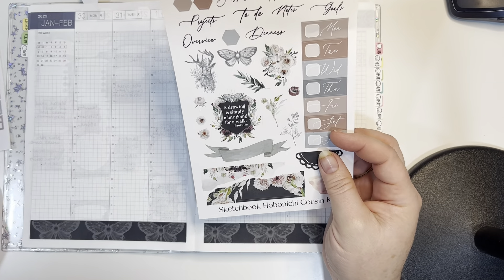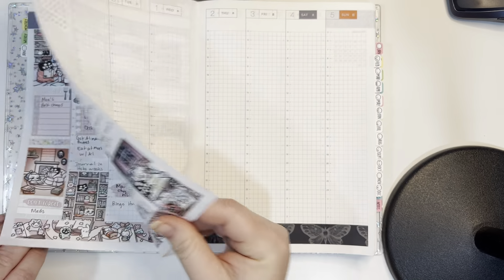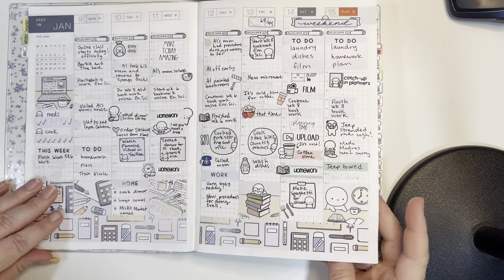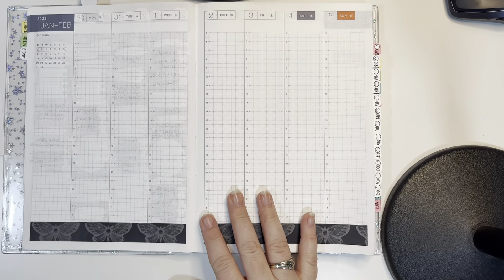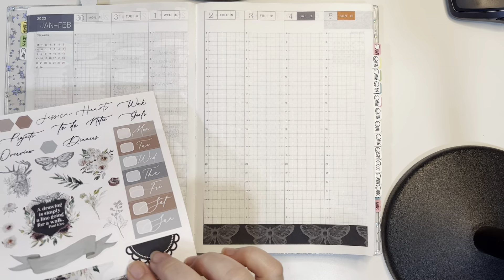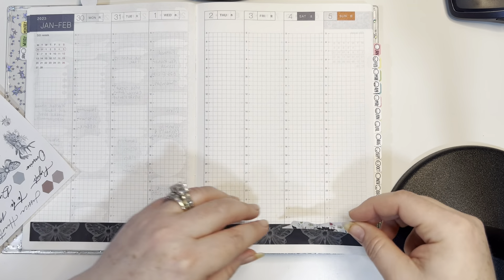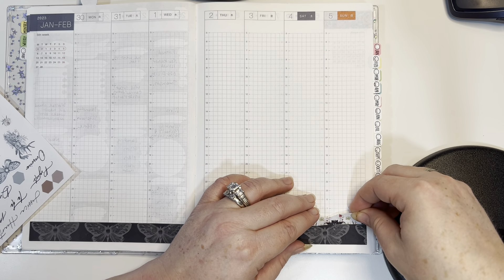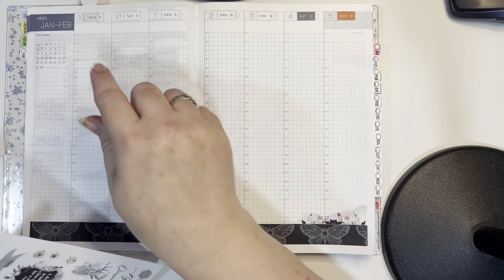I have these two right here that are decorative. I'm not entirely sure what I did last time I used a Jessica Hart kit — it's been a while. I usually don't use those in here. I put them up at the top and down at the bottom last time, so that's what I'm going to do again. I'm going to put the white one down here for some contrasting color, and then the black one up here.